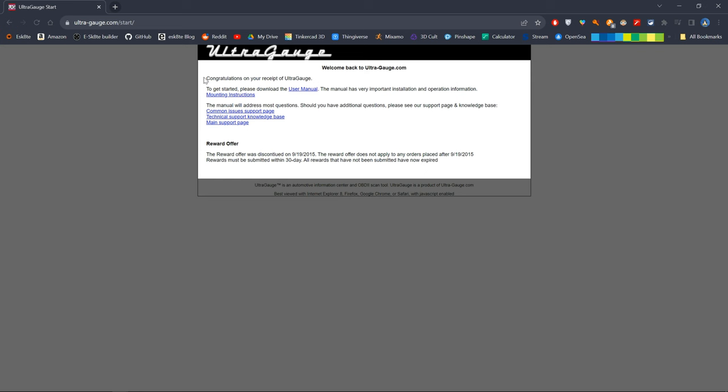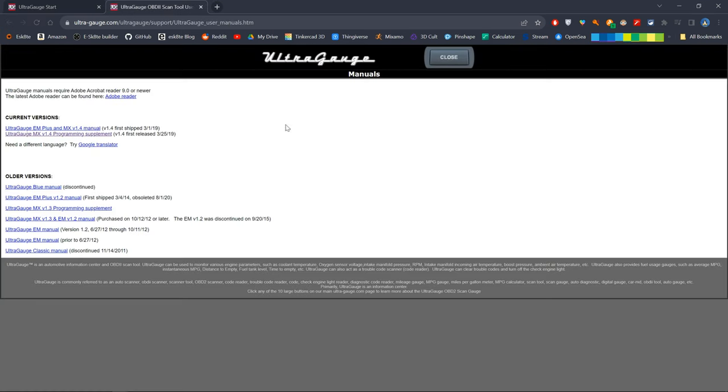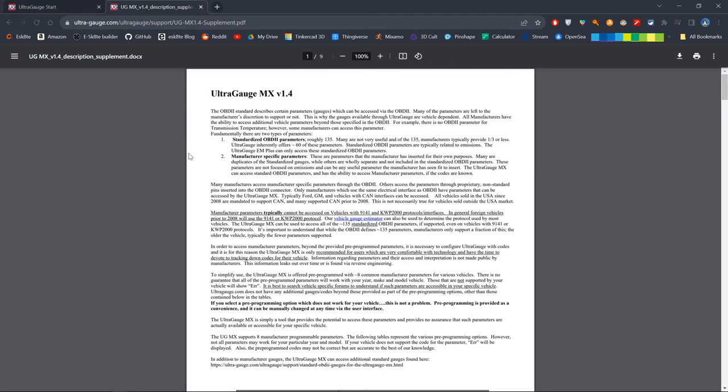I'm new to this so I'm going to follow the instructions. I have the website open right here — congratulations on your receipt of UltraGauge — and I'm going to download the user manual. They have two versions: the EM Plus and the MX. I went with the MX because it has more functionalities, though the EM Plus also has some features the MX doesn't support. I read that the MX is able to display transmission temperature readings, so that's why I went with it.